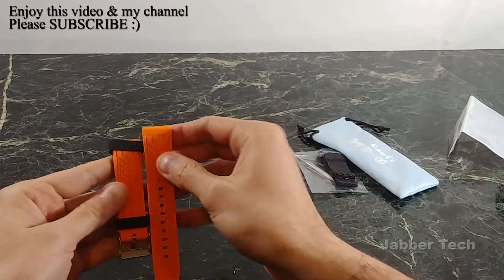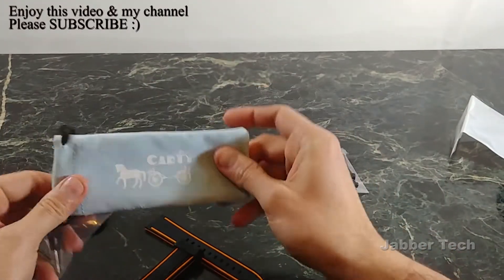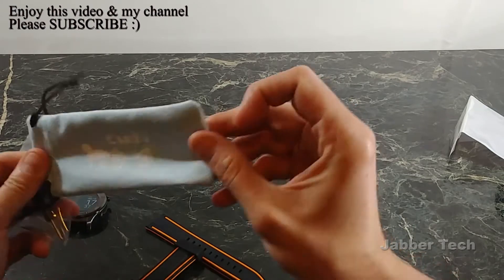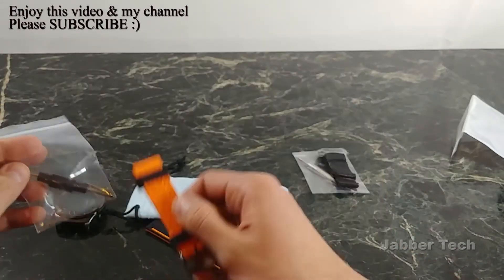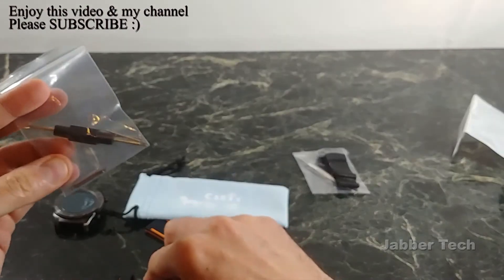I like that the back is orange — gives it a nice look. The watch band came with this nice little carry pouch; I'm not sure what I'd use it for, but it is what it is. This watch band is not a quick-release style, which is a little bit of a downer.